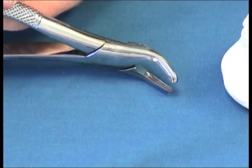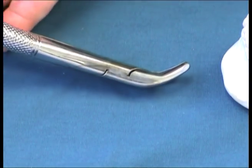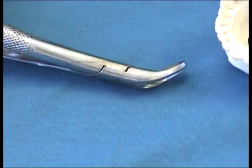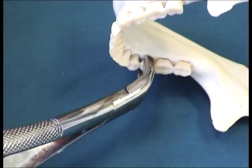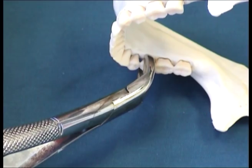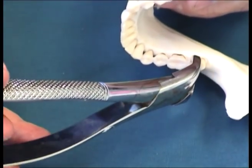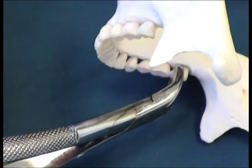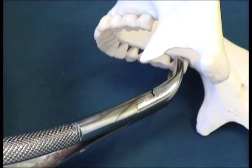The 151 is the universal lower forceps that can be used to extract virtually any mandibular teeth. Because of the angulation of the instrument, extraction of especially posterior teeth and wisdom teeth can be difficult if the patient cannot open really wide.